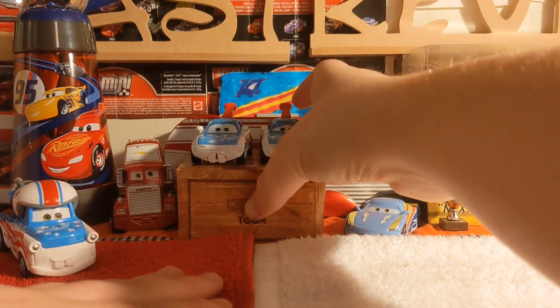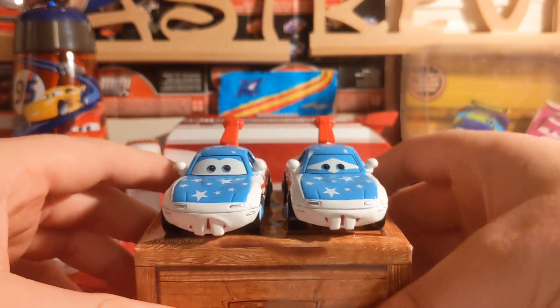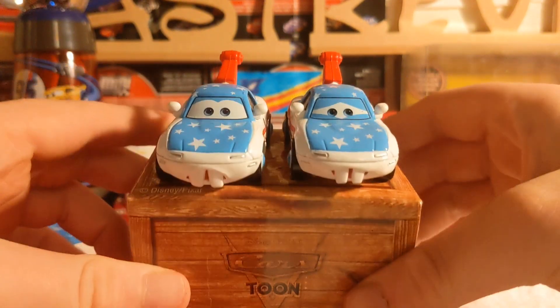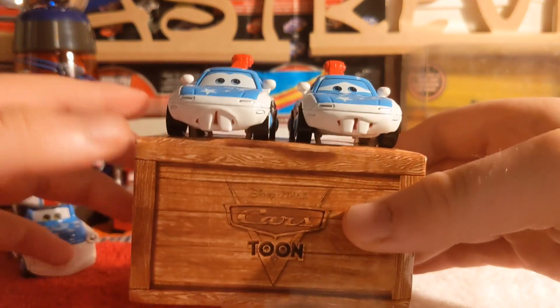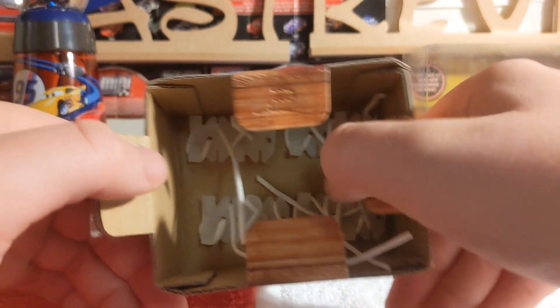Today we are taking a look at Mater the Greater fan Mia and Tia. I got these from my nan on Christmas Day — she bought them off an eBay seller in the UK and they come brand new.